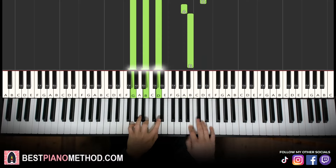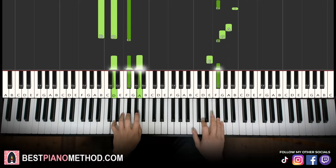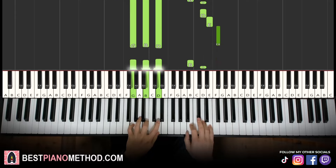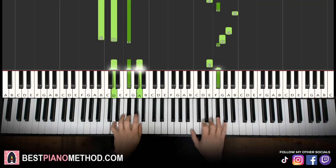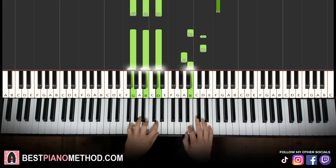And there you go. So back to back, the two parts of this lesson played together go like this. Repeat.